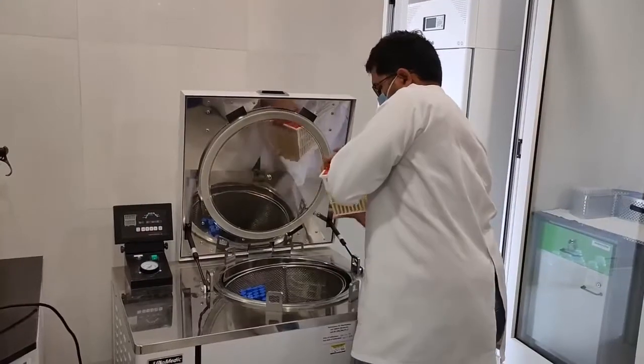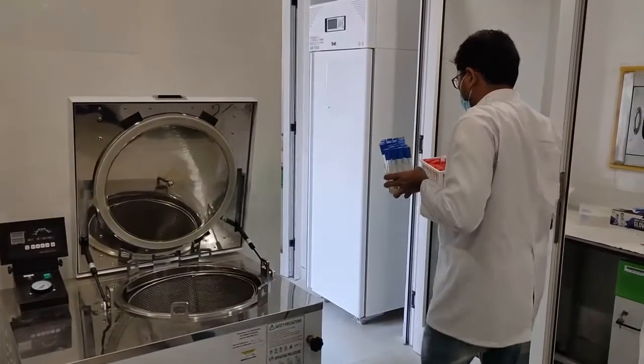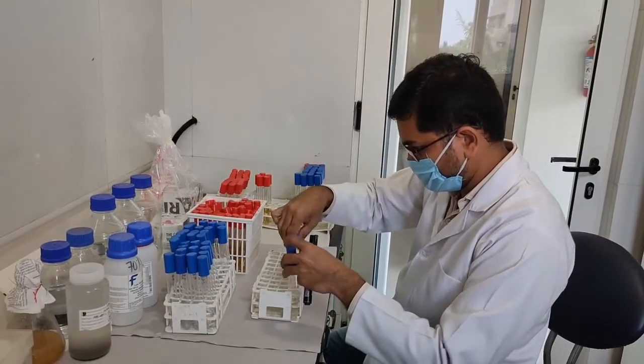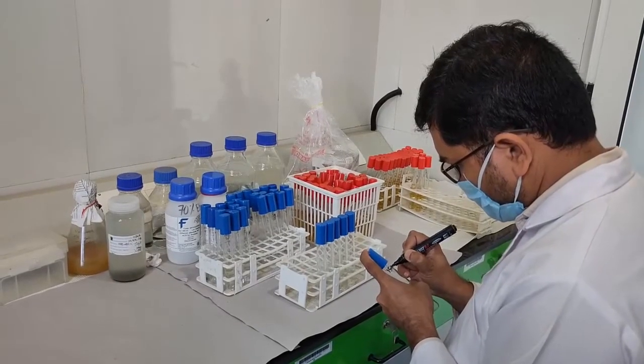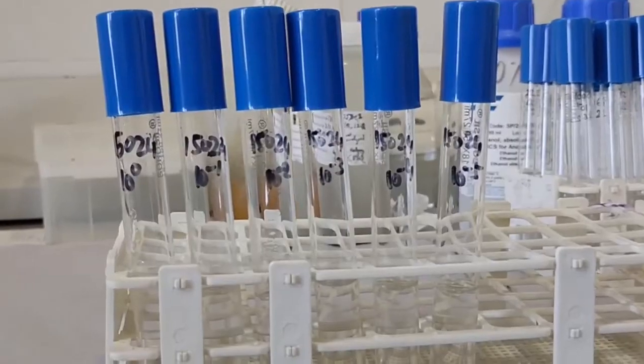After sterilization of reagents and glassware, depending on the sample to be tested, take the required number of tubes with sterile normal saline and place them serially in a test tube rack. Label them as 10⁻¹, 10⁻², 10⁻³, and so on, indicating the dilution factor.